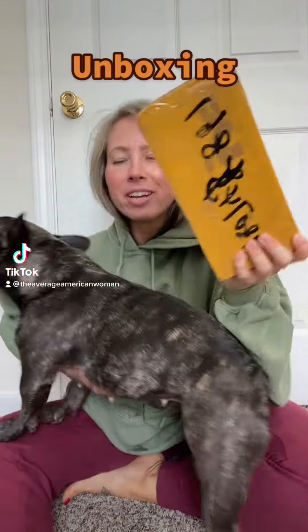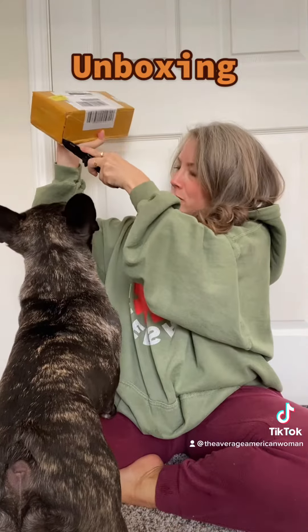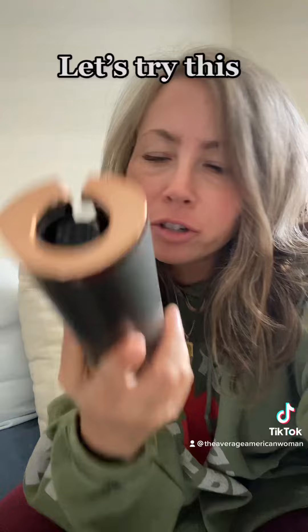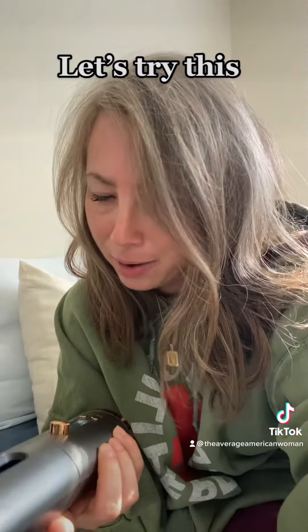I got something that I'm very excited about. I got this curling wand, so let's try it. Let's turn this on. It's been charging for about 15 minutes. I am so excited, I can't wait.